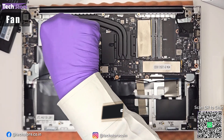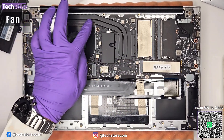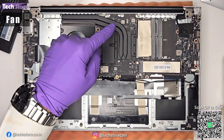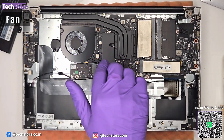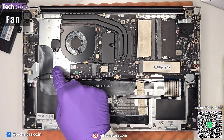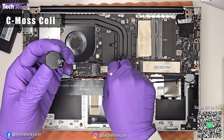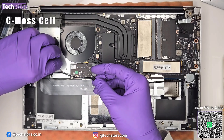To clean the fan, remove two screws to access it. The entire heat sink is connected, so you may need to remove one to three additional screws to detach the heat sink, then remove the fan for cleaning. If your time and date keeps resetting, you need to replace the CMOS cell. It's a standard CR2032 battery — just disconnect the small connector, swap in a new cell, and reconnect it.